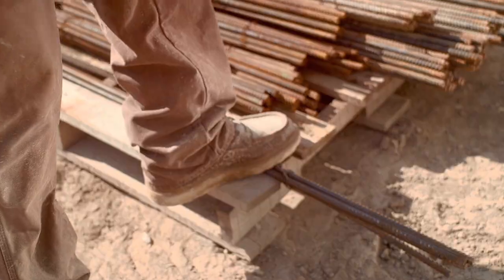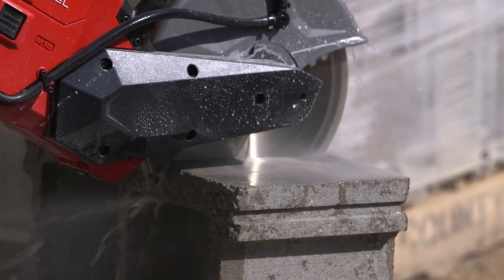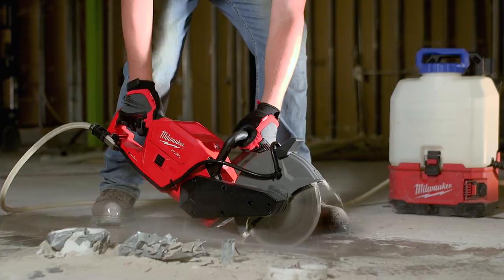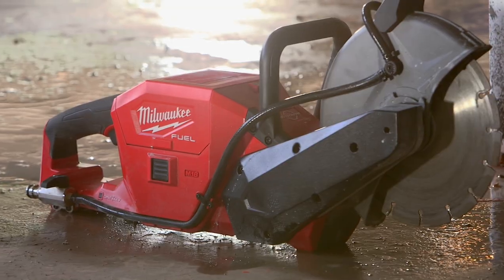The 12 amp hour battery — it's just amazing how long you can run it for. We have no gas, no fumes, the instant start and the stop is excellent. Productivity — saving the time and labor is unparalleled. It did absolutely everything I needed.